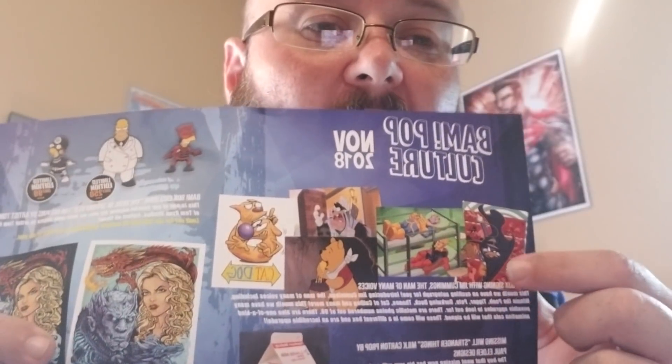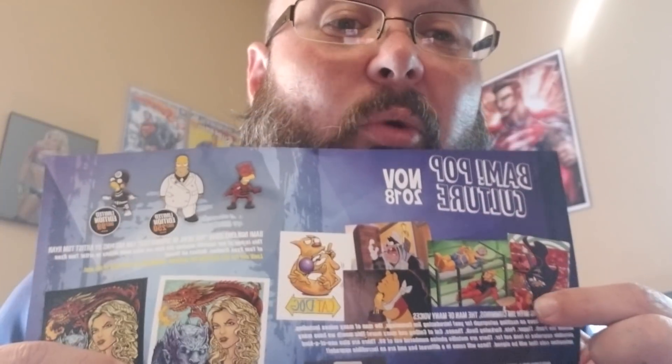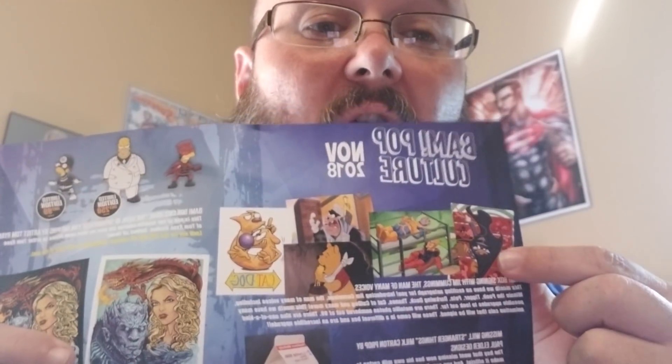That's why you read the paper. I wish I would have got a Darkwing Duck one. You could have gotten a Darkwing Duck one — I will be on the search for Darkwing Duck.